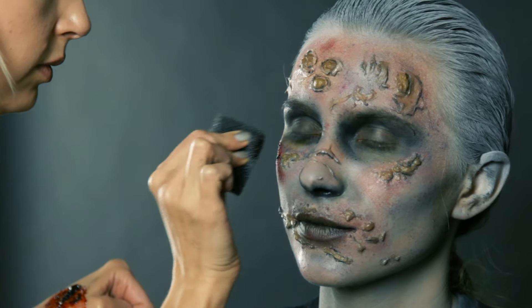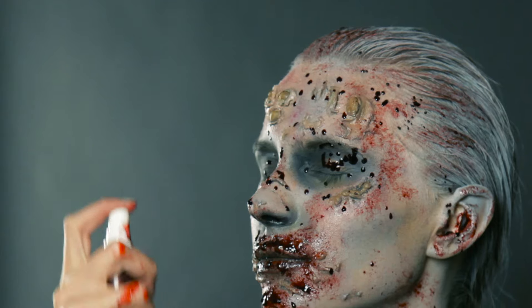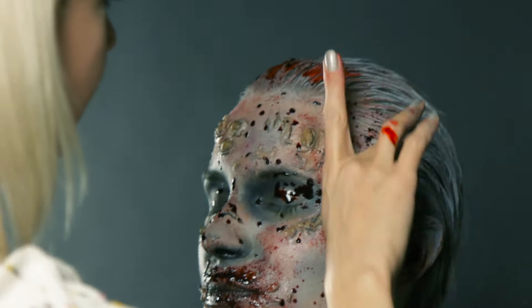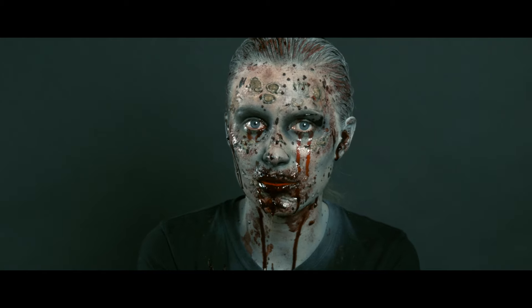Finally, blood. You can buy fake blood, or simply use a mixture of maple syrup and food coloring. And voilà — you're ready for your party! Happy Halloween! Good night, good luck!